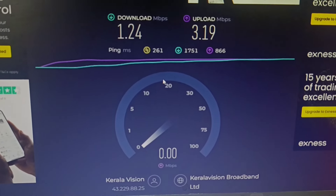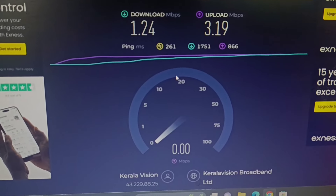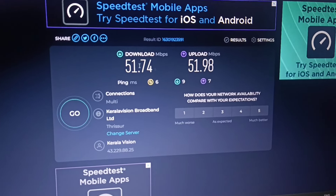This is the 1.3D4 download, which is 3.90, and this is the upload speed of 40 Mbps. This is 9900, and this is 60 Mbps. This is 9900.